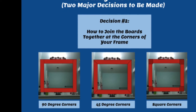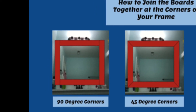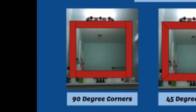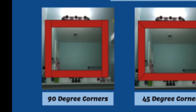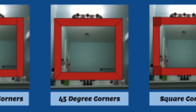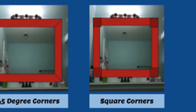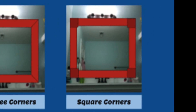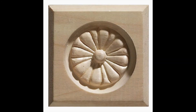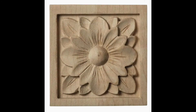The first and easiest corner option is 90-degree cuts, which can be done for you at most hardware stores where you buy your boards. If you have a miter saw or miter box, you could get fancier and try 45-degree corners. Another option is using decorative square pieces in the corners, which also requires only 90-degree cuts so any hardware store can cut the boards to size for you. The decorative pieces range from basic to more detailed looks, getting more expensive as you go, but there's a wide variety of styles to choose from.